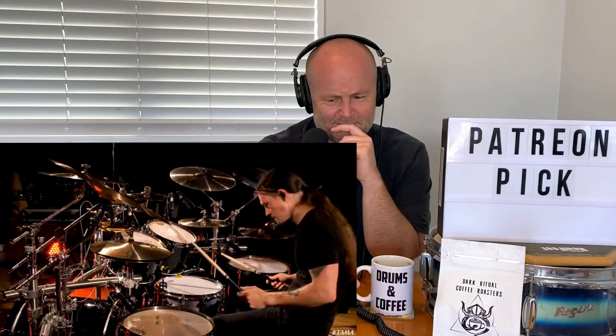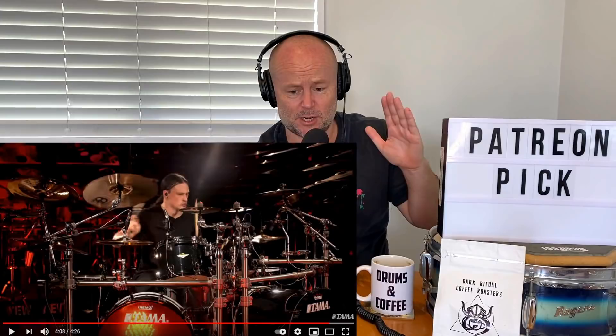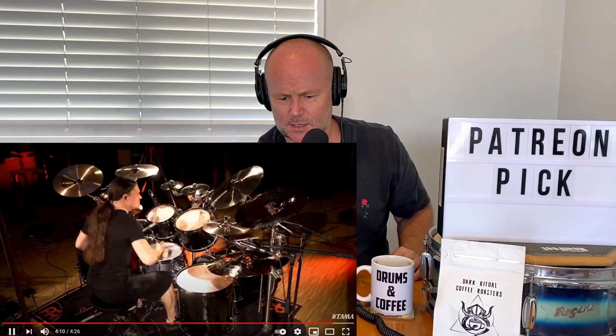That was so clean. Hold on — that final crescendo to the end. Oh man. Hot damn.